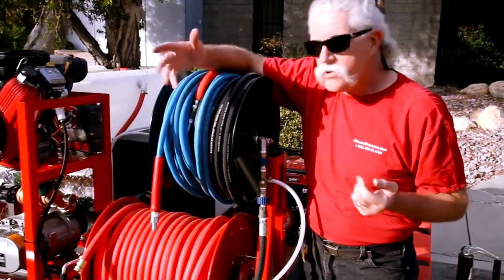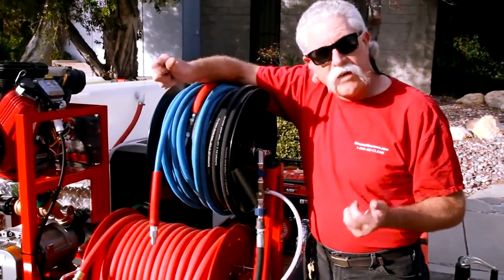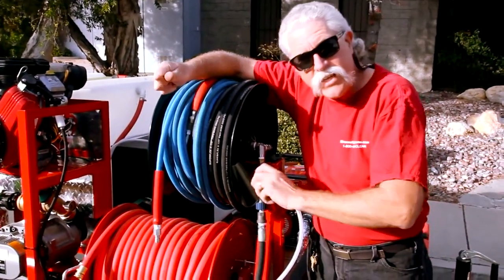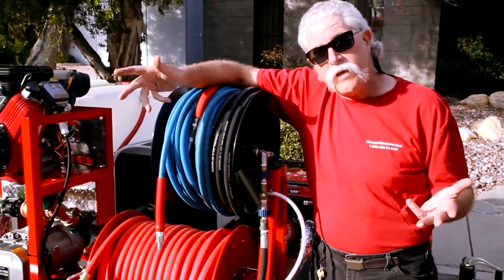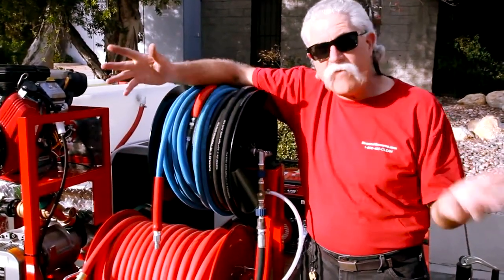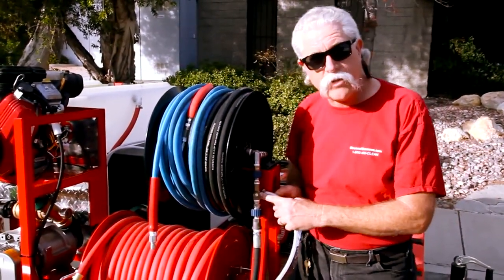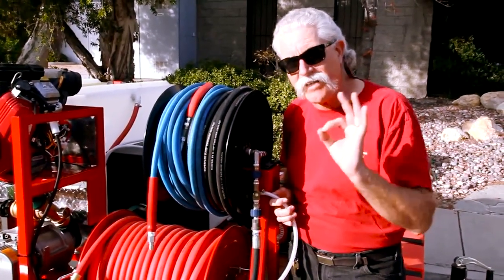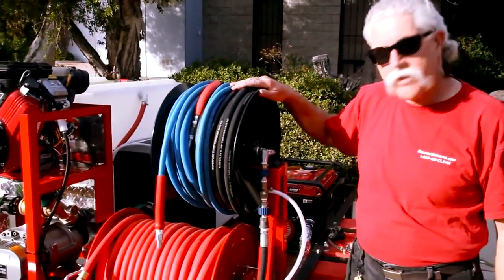You pull out what hose you're going to use, put that downstream nozzle on the end of the wand, open the gun. If it draws soap, leave it there. If you need to adjust it, adjust it in until it gives you soap. No matter what length of hose you're using, that's going to work. That means you don't have to have five different chemical injectors for five different combinations of hose length. The adjustable venturi chemical injector, the ST-62 made by Suttner, is the best injector on the planet for those of you that want to use extra hose lengths.